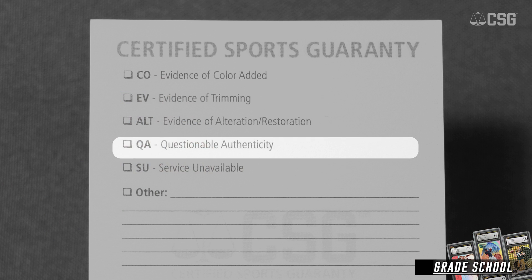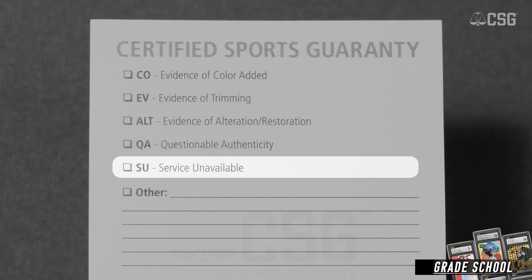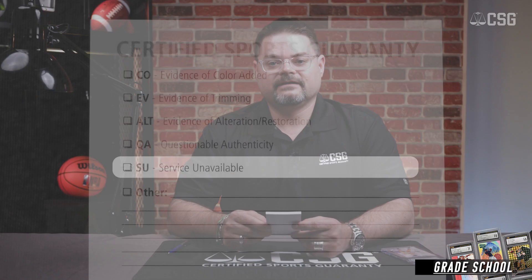And then finally, service not available. This can be a multitude of things and we'll specify what the reason is below that on the white slip. Things such as in-person signed cards — these are things that we do not grade at this time, so they would be sent back as service not available. You would not be charged for something that's deemed to be service not available.